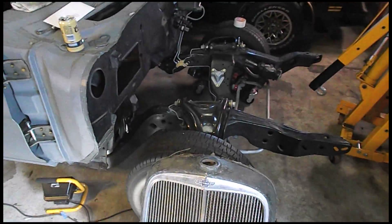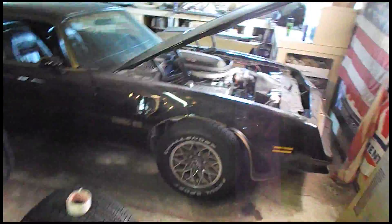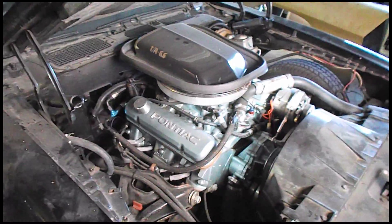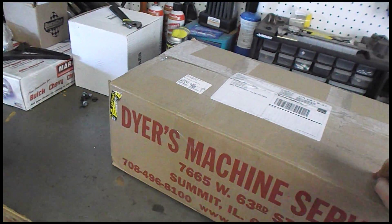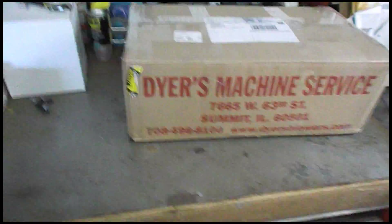I want to get all this started because that 455 is a 10 and a half to one compression. This thing really moves — it makes 600 foot pounds at 3,300 RPM. It's an awesome motor, and it's pretty ridiculous for a daily driving kind of car. So I thought what I should do is get myself an 871 and put it on top of that 455. I wanted it because it's good motivation. I'll get it out in a little bit and show you because the thing's awesome.